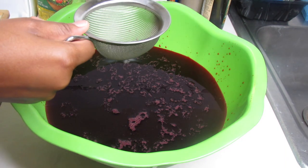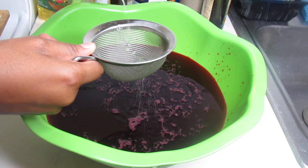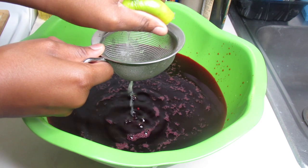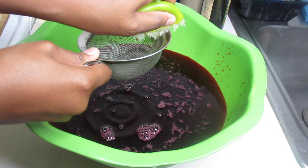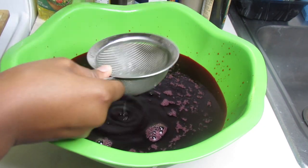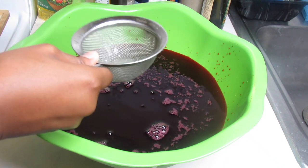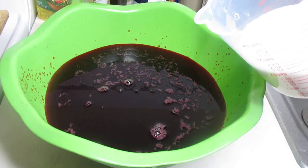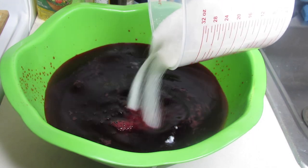I'm going to squeeze my half lime over the colander so that the seeds do not fall into the juice. Then it's time to add a cup of white sugar and two bags of vanilla sugar, and mix that to dissolve it down.